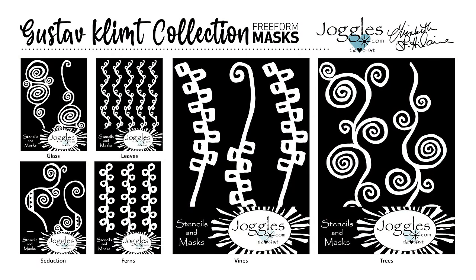Klimt is Elizabeth's favorite artist and she's created a whole bunch of products that are Klimt-inspired. But one of the things we've never really dug into was exploring metallics with the Klimt products. It's ironic because he used so much metallics in his work. We decided it was time to bring in some metallics — metallic paint and then foil on top of it. Metallic squared!